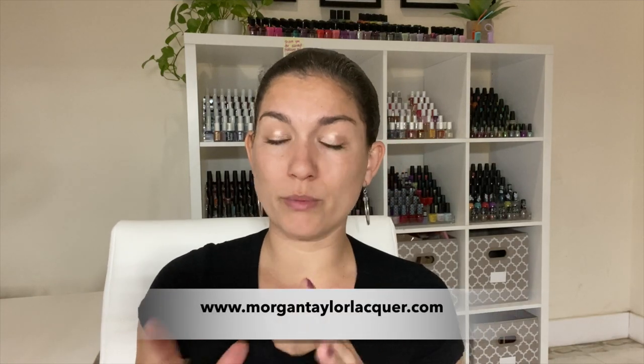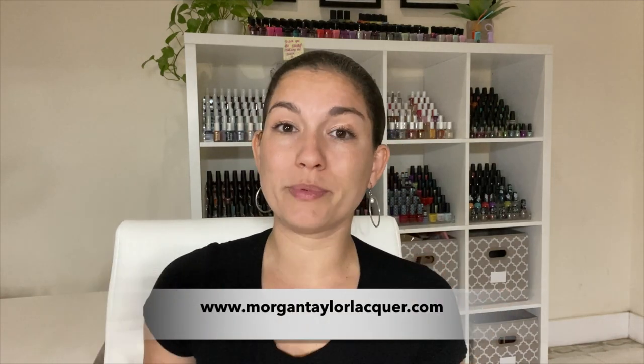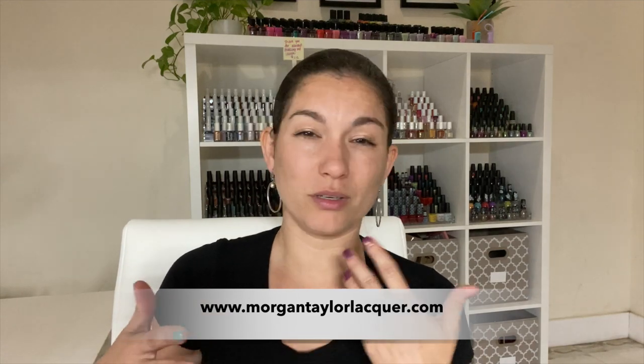This collection was sent to me from Morgan Taylor directly as PR. If you want to know where to find them, I'd suggest checking their website — with COVID-19 I'm not exactly sure where you can get them right now. Usually you can find Morgan Taylor polishes at Ulta, sometimes JC Penney (though maybe not the latest collections), and possibly Sally's. Just check their website to see where to get them if any of these colors interest you.